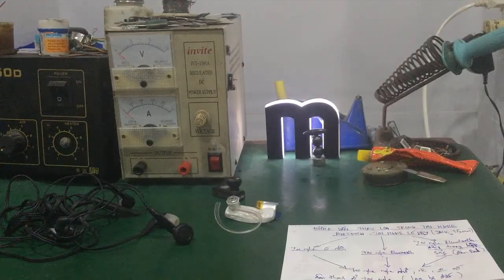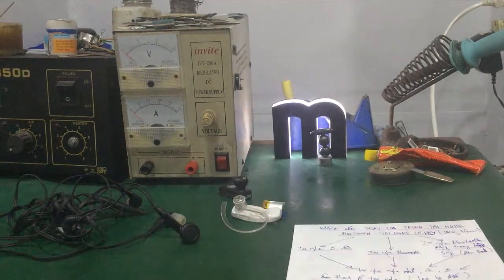Chào các bạn. Trong video hôm nay, có một số bạn có hỏi mình cách để thay cái loa trong tai nghe Bluetooth. Sau đây mình sẽ hướng dẫn các bạn cách thay loa và các công đoạn để kiểm tra một cái loa trong tai nghe Bluetooth nhé.